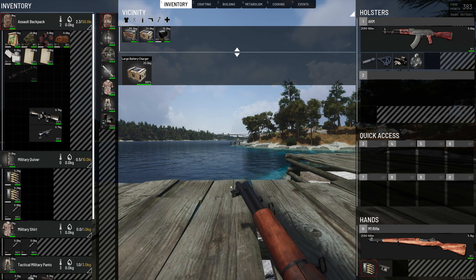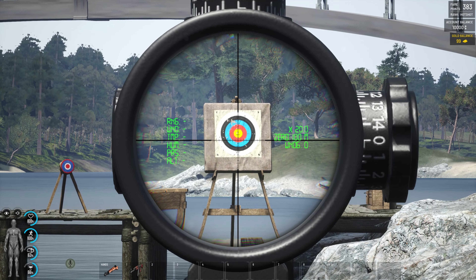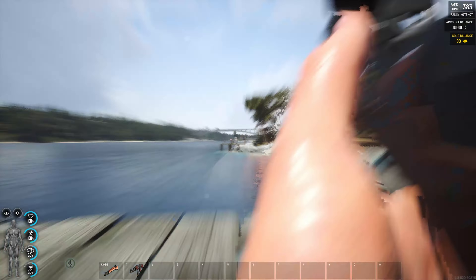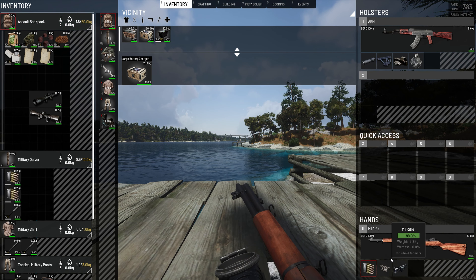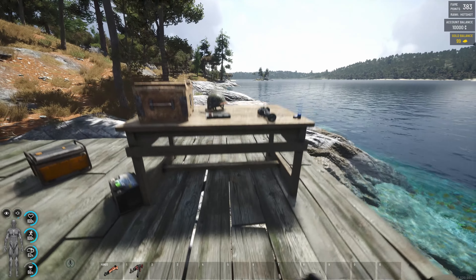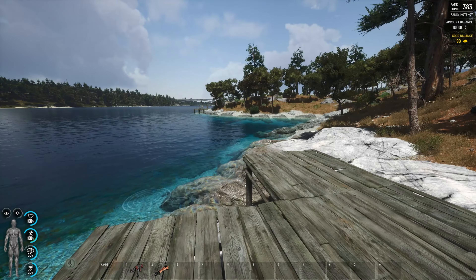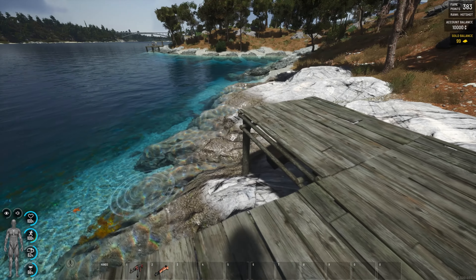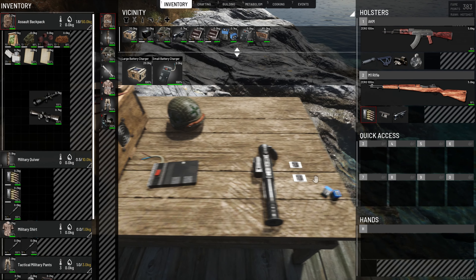Then we have the big bad boy scope. For the moment, yes, you can still wear night vision goggles and use the normal scopes with the NVGs. But that's going to get removed soonish, I'm guessing.